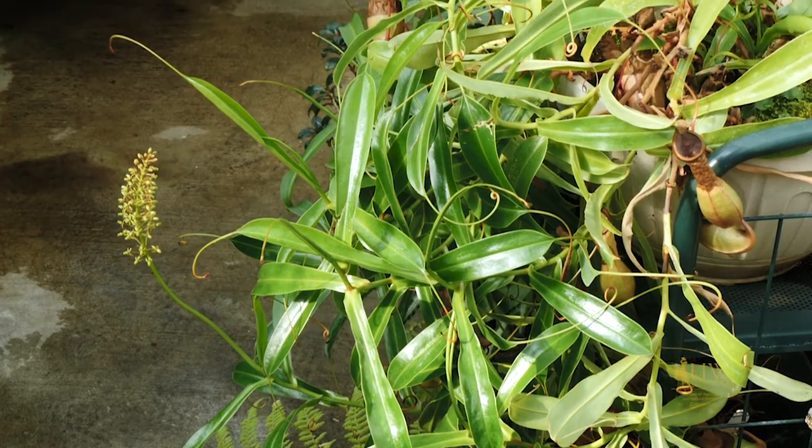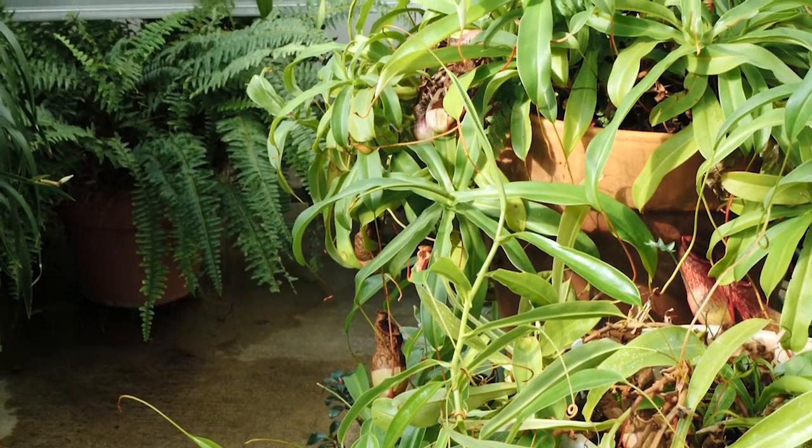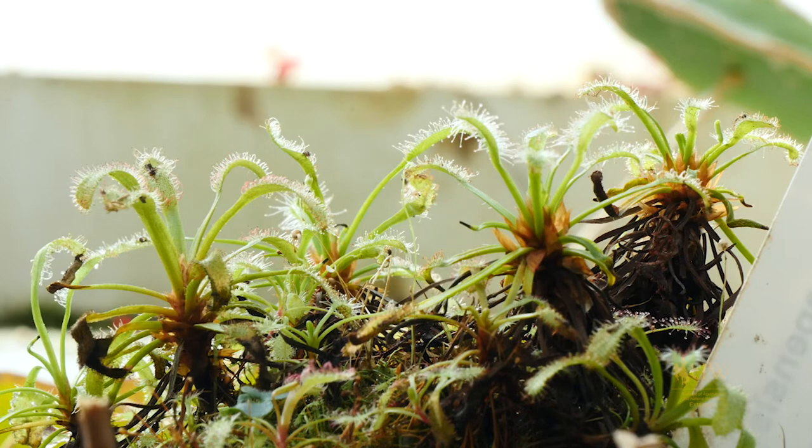If you're looking for an interesting conversation starter to add to your plant collection, you might want to consider adding a carnivorous plant. We have three examples for you here today: the pitcher plant, the sundew, and maybe the better known Venus flytrap. While not native to Wyoming, with a little bit of planning ahead and some special care, you can successfully grow these plants here in your own home.